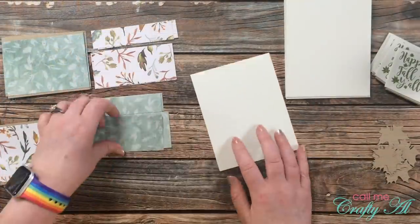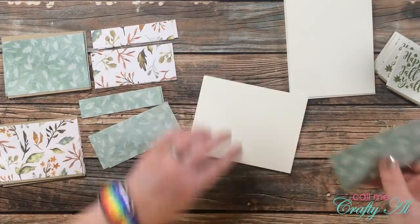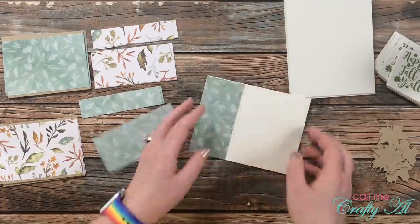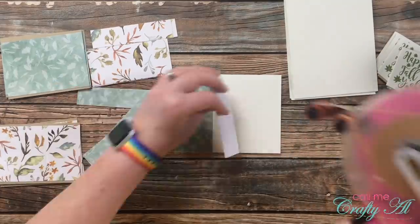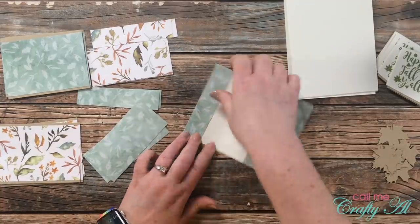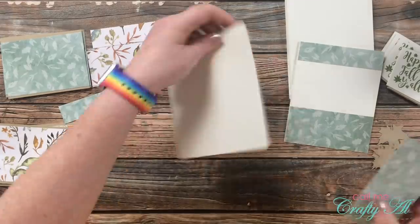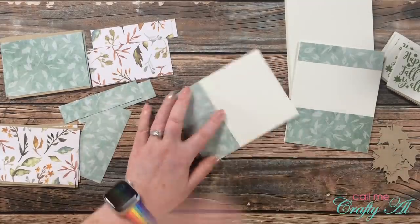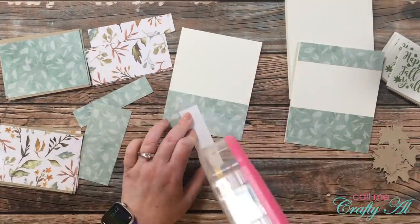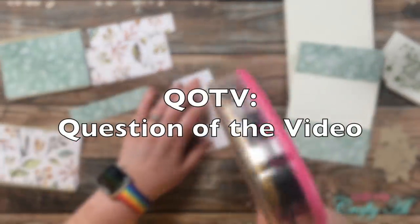Once that first card was put together, I used more of an assembly line process for the remaining seven cards. The first step was to place A and B on all of the card fronts, then I placed C, then the sentiment piece, then the foam on the leaves, and finally the leaves themselves.